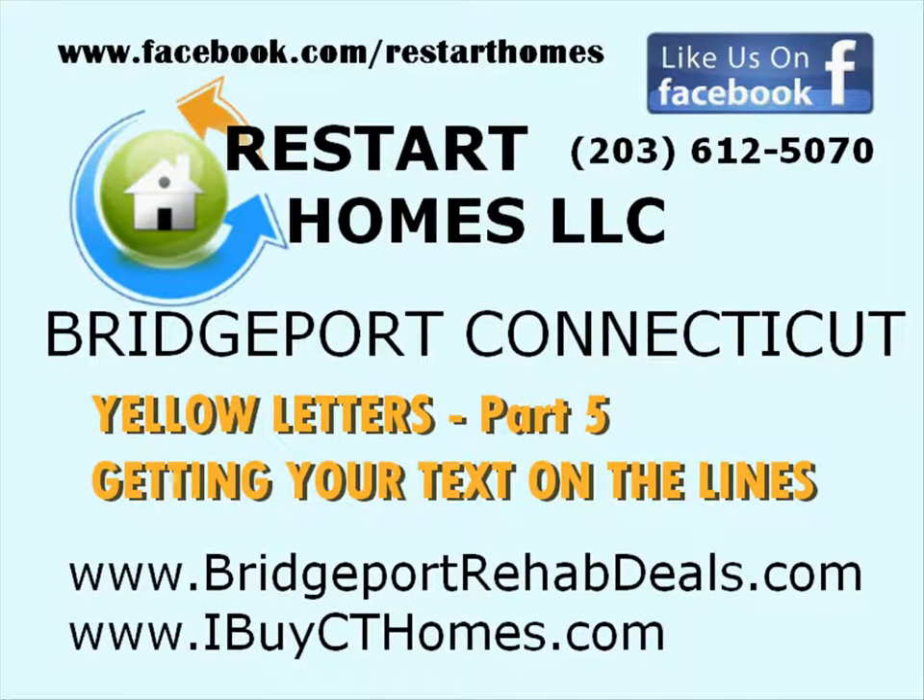Hi, this is Chris from Restart Homes LLC here in Bridgeport, Connecticut, home of iBuyCityHomes.com and BridgeportRehabDeals.com. Thanks for taking a look at this video. If we have provided you with value through this video, we ask that you return the favor and like our business page on Facebook. Please go to Facebook.com/RestartHomes — that's R-E-S-T-A-R-T-H-O-M-E-S — and click the like button. Thanks, we appreciate it.